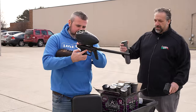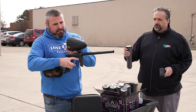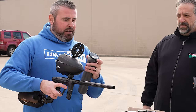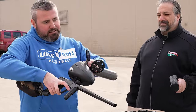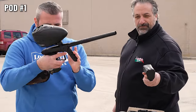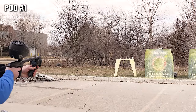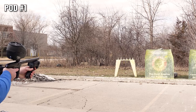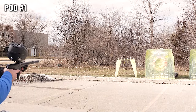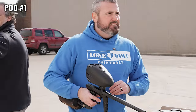So let's turn this sucker on. Let's get her loaded up. All right, you got pod number one here. Pod number one. You got the chrono out too. Little something something. Pod one — what do we got? There it is. 293, we're shooting hot. We're getting close to that 300 limit. Let's go.